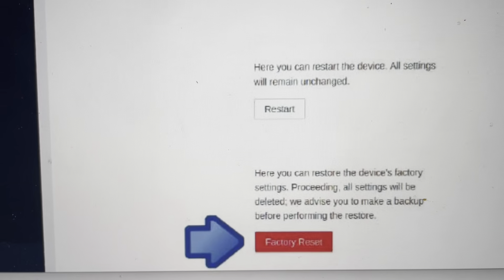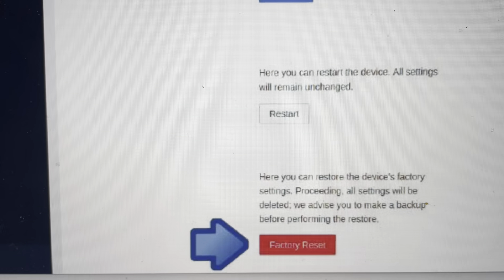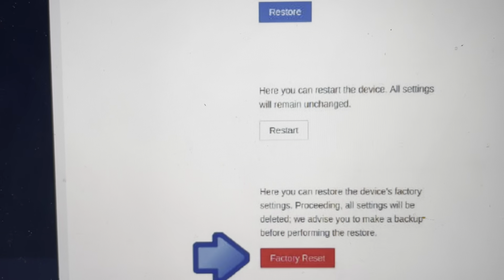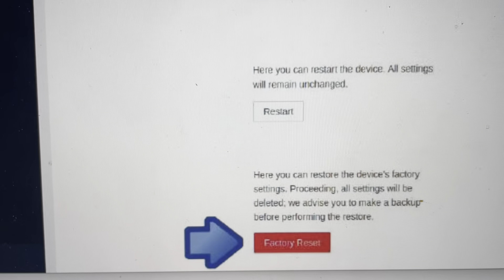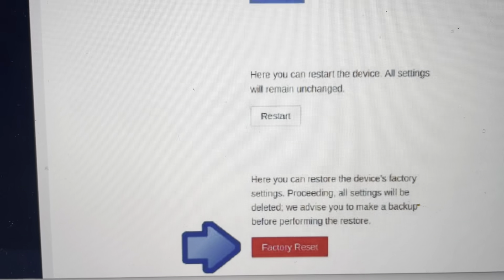Hey everybody, this is a quick video in case you have a VeeMar LVox door access control system and you need to do a hard reset to the factory default settings on it. Now you're going to want to do this for one of two reasons. The first one is troubleshooting — if this unit is not responding or not working, maybe it's not connecting or whatever, a hard reset to the factory default settings can fix a lot of these things.